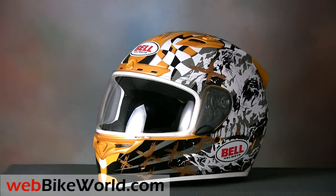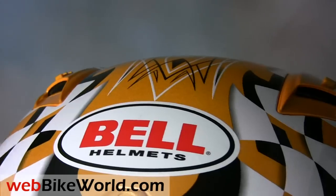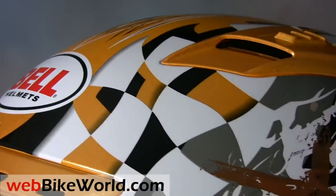Be sure to visit webbikeworld.com for all of the details, more photos, the full evaluation, and our conclusion on this helmet and over 150 more. Thanks for watching!